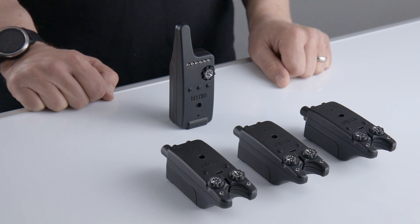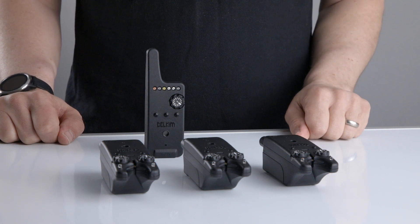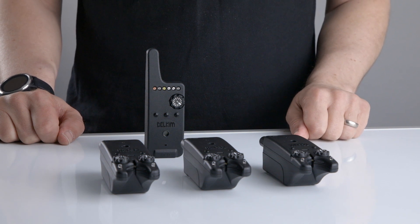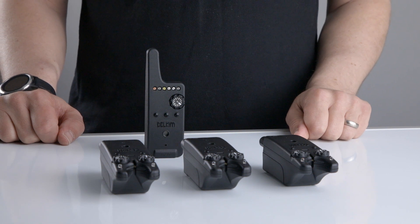Whilst in pairing mode, if nothing happens for 45 seconds, the receiver will switch itself off and cancel any pairing changes. If at any time you make a mistake during pairing, you can either just wait for 45 seconds and it will time out and switch itself off, or you can switch the receiver off yourself. This will cancel all pairing and then you can start the process all over again.